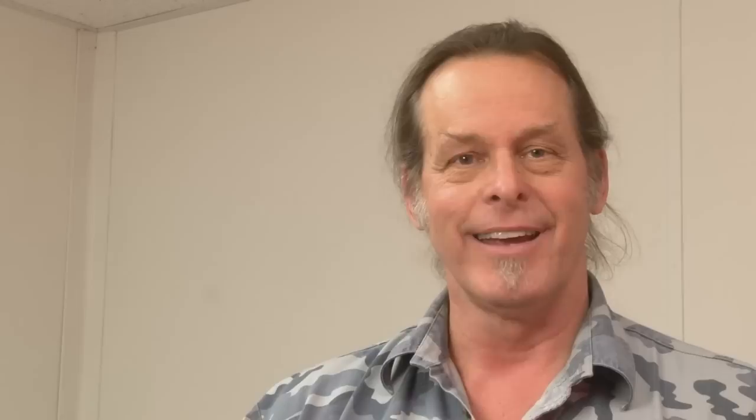You're the only person that's seen it outside the plant, and most of the plant hasn't seen it since the last time. The minute you get the bugs out, I want one at 48 pounds. I expect world-class hyper-technological advancement from Martin Archery, and the Seeker delivers that. I can't wait to backstrap something with it. It looks perfect.